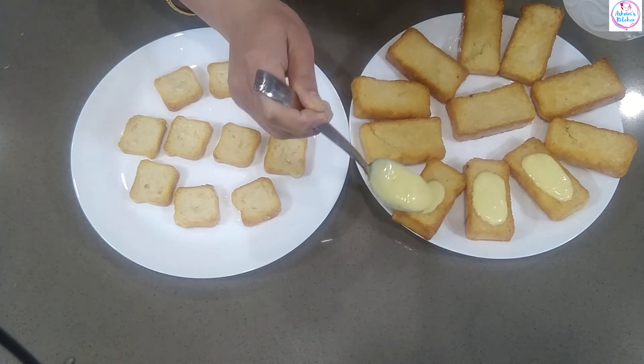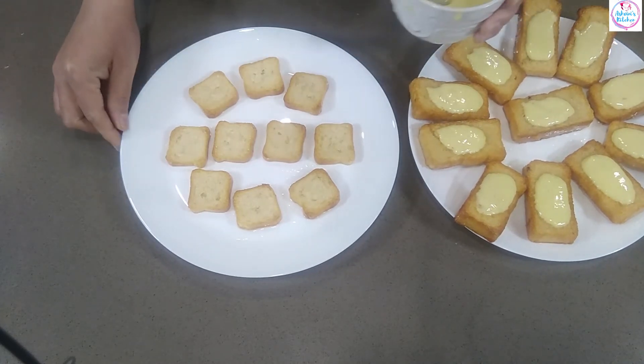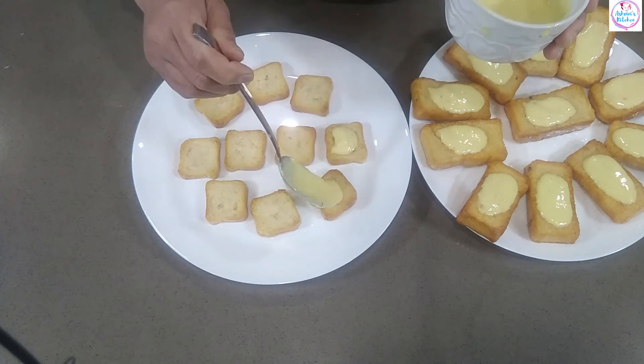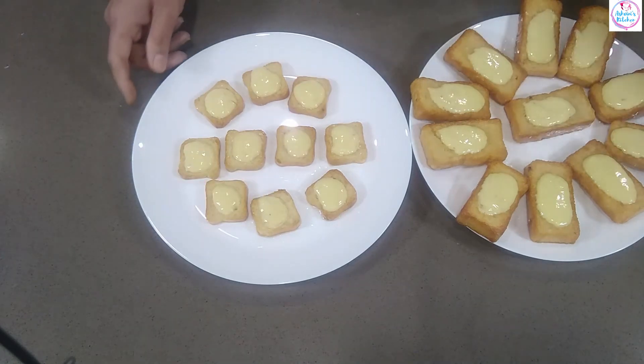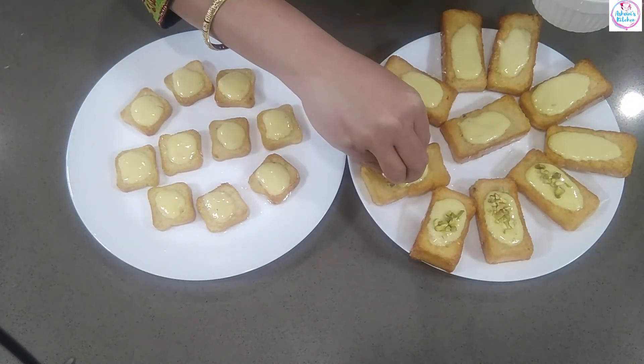Leave the toast to the cob. You will cook it on both sides. If the toast is cooked, we will cook it on both sides.